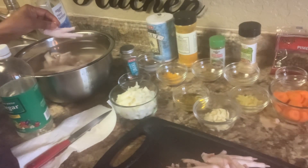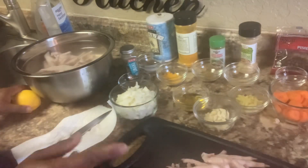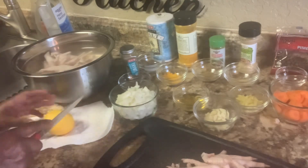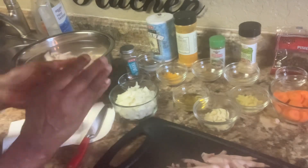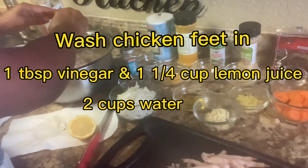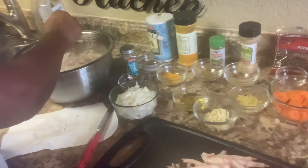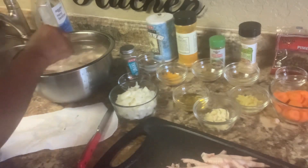Over here I have some vinegar water — about one tablespoon of vinegar. Then I'm going to do the lemon. You have vinegar and one whole lemon. This is how you wash your chicken when you're doing this dish — lemon and vinegar water.